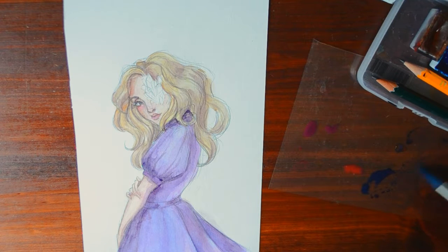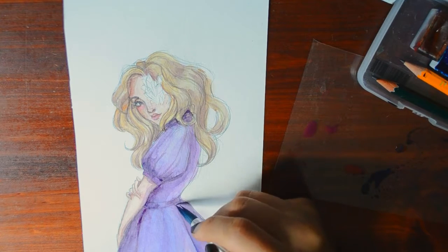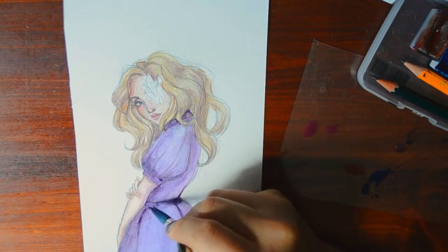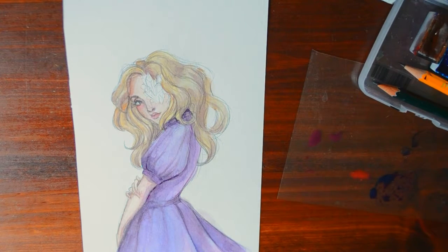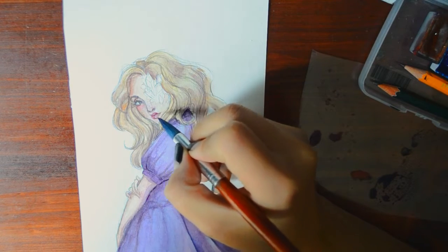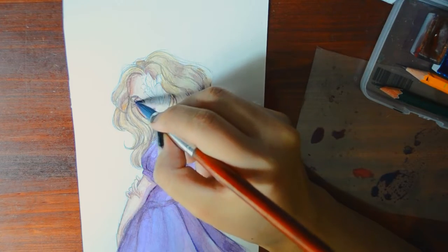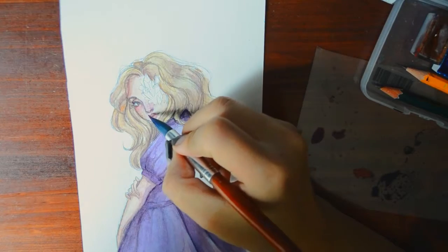Everything looks like dirt. I don't know how much longer I can fiddle with this paper. I think I'll stop here because I'm just gonna keep going and going. It's already looking like a mess. I never know when to stop — this paper just doesn't want to take any more paint on it.